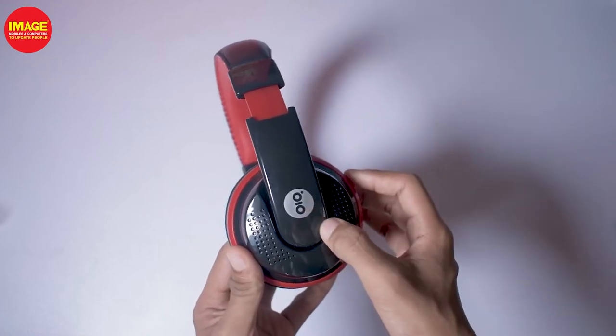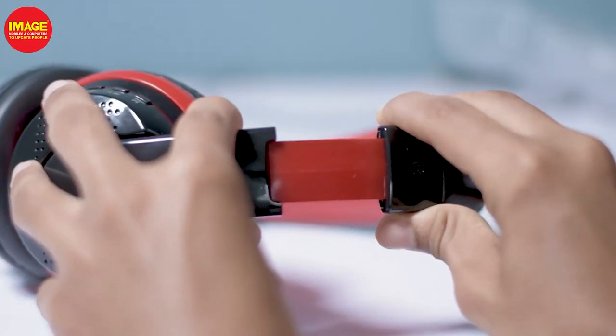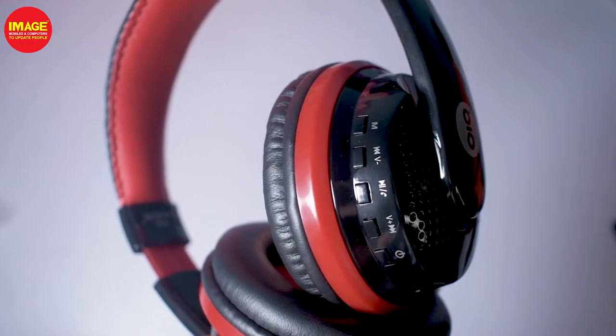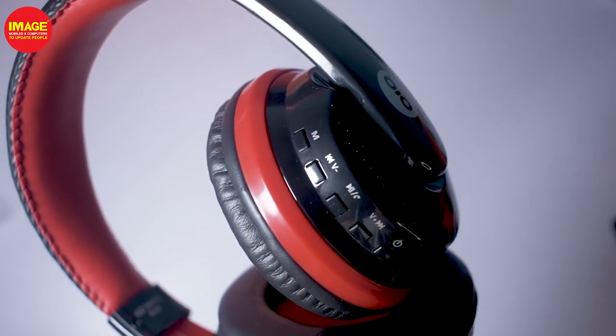We have a leather pad and paddings. We have a headphone extender. There are buttons here — you can switch between the modes. If you turn it over, you will find the volume control.